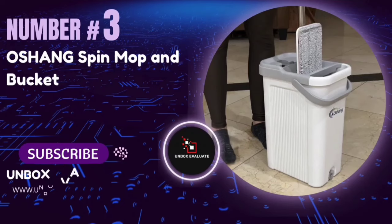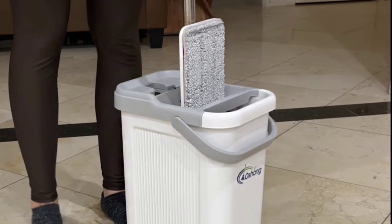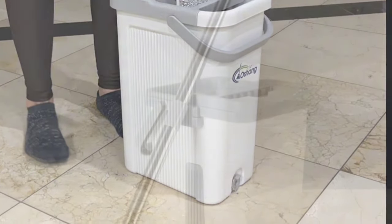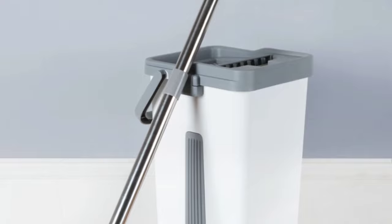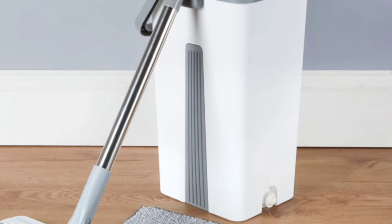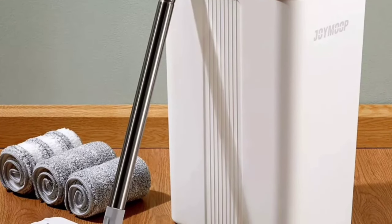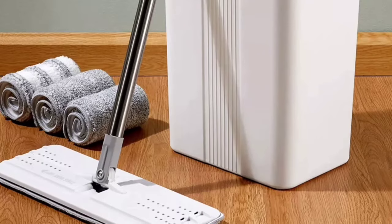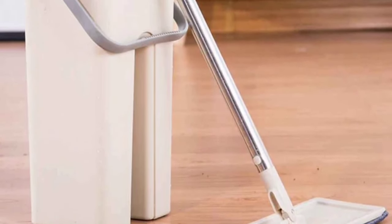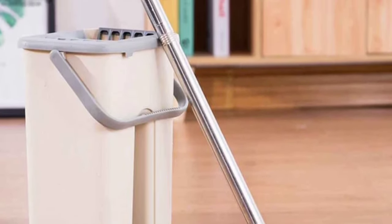Number 3: The OSHANG OG2 and Bucket Spin Mop. If you're tired of traditional mops that leave your floors half-clean and your back aching, this might just be the game-changer you need. The OSHANG Spin Mop and Bucket are made from premium materials that ensure durability and long-lasting performance. The mop head is super-absorbent and can withstand multiple uses without wearing out, promising effective cleaning for years to come.